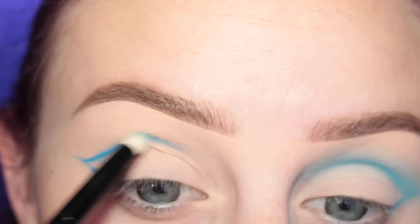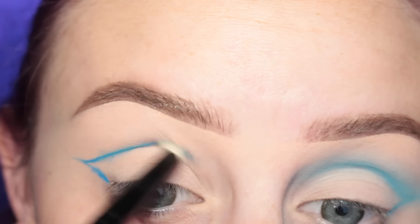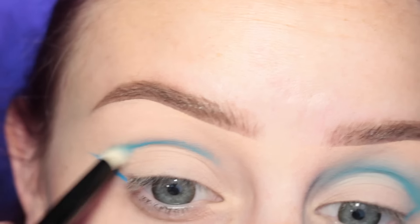Just running that through the crease, and then I'm just taking a pencil brush and I am softly blending that out just so it's not a harsh line.